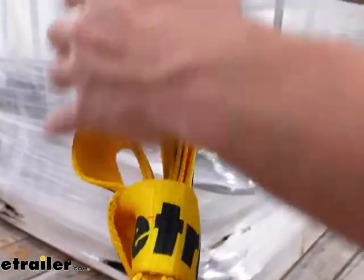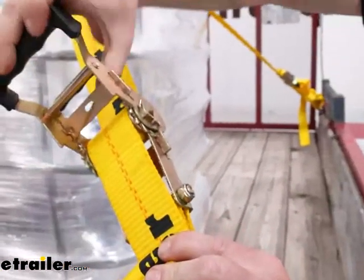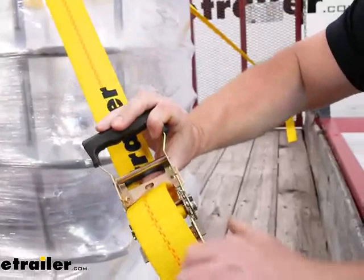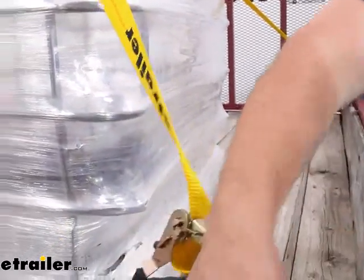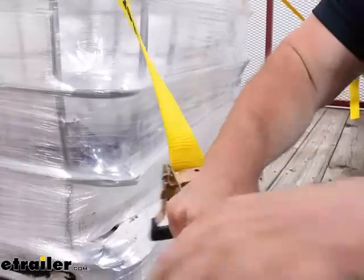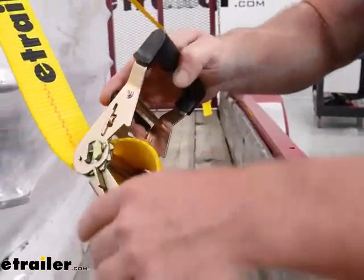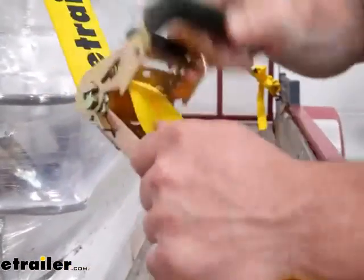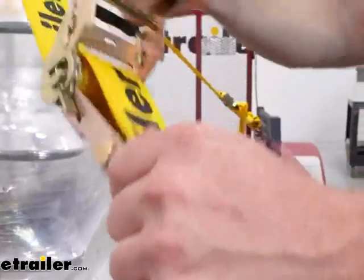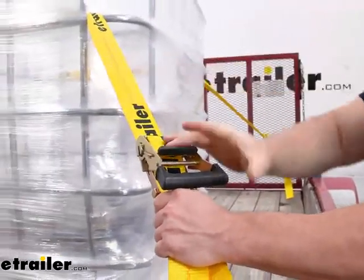Coming up here to the ratcheting mechanism — let me go ahead and take the tension off. You're just going to pull on that button on the side and pull this back. That'll release the tension. The straps run through the center, through the front to the back, and now you're able to move the handle up and down. That's going to ratchet it and tighten up the strap and secure your cargo. It works really easily.